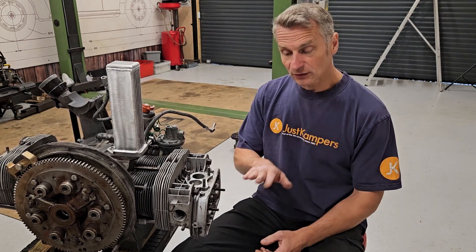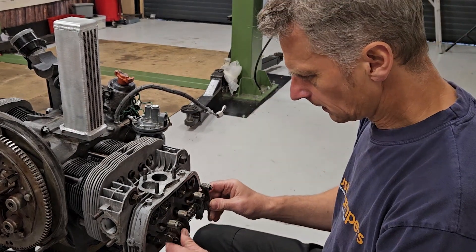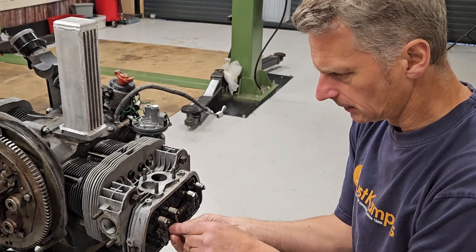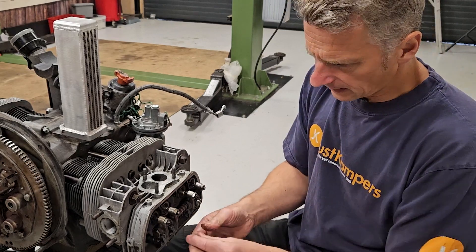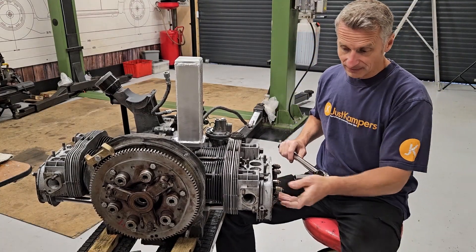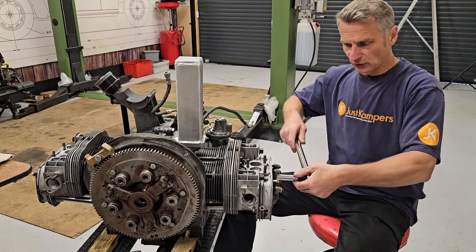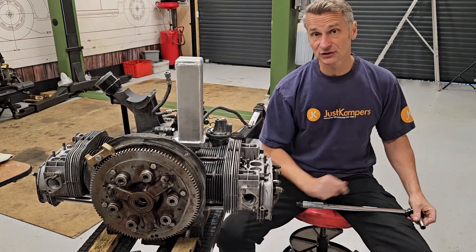Next, get the rocker shaft and slide the rocker shaft assembly on. Make sure it's nice and clean — they sit across the top of the shaft, they're shaped and flat on top so the nuts sit on there nicely. Put a locking washer on and then our nuts, and do these nuts up to 24 Newton metres, which isn't a lot. Once that's done we can then set our valve clearances across all of them. The torque setting is 24 Newton metres, so go nice and evenly across those two nuts that hold onto the posts, being careful because we could be squeezing valves open.